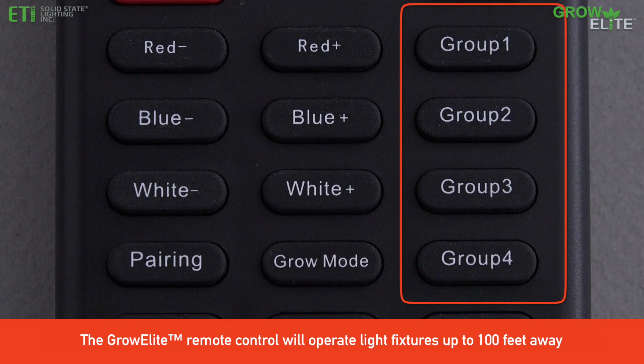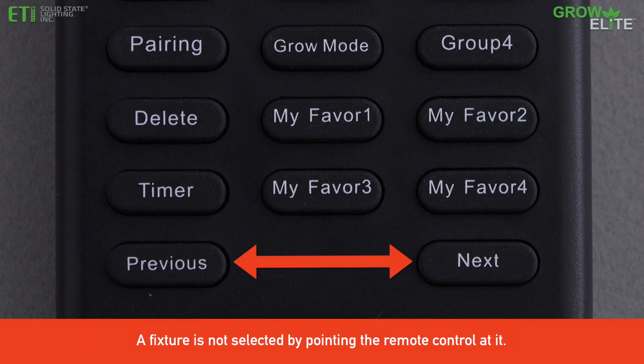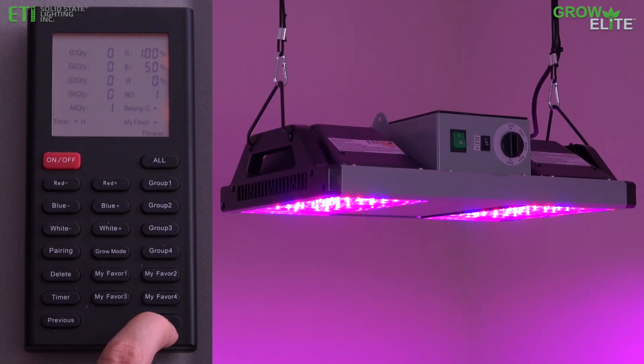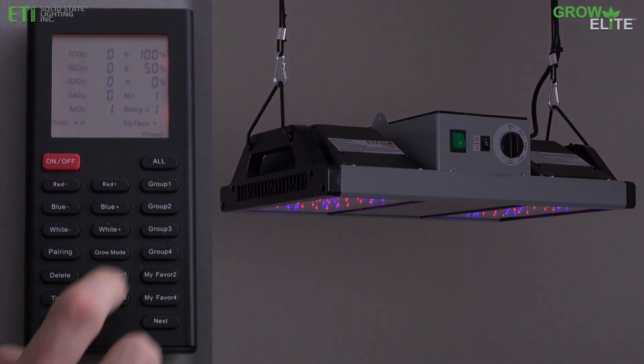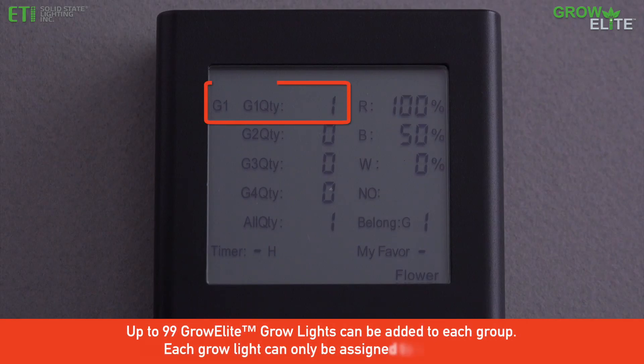To set up groups of GrowElite Grow Lights, use the Previous or Next button to cycle through the lights that are within range of the remote control until the desired light fixture is selected. Select the desired group number button to add the grow light to that group. The display will show the group the light is associated with.